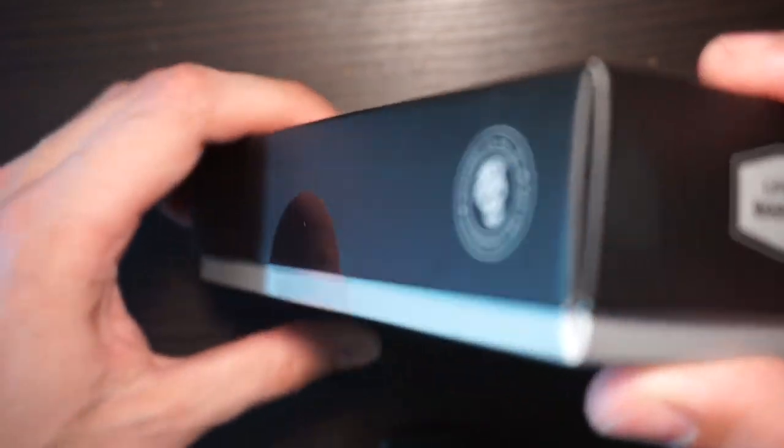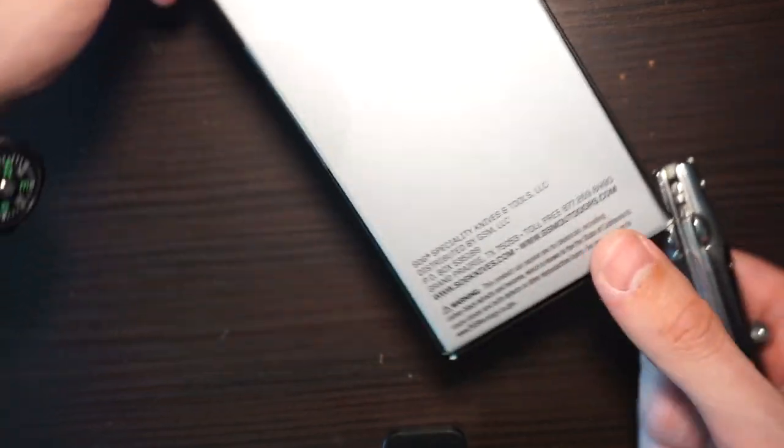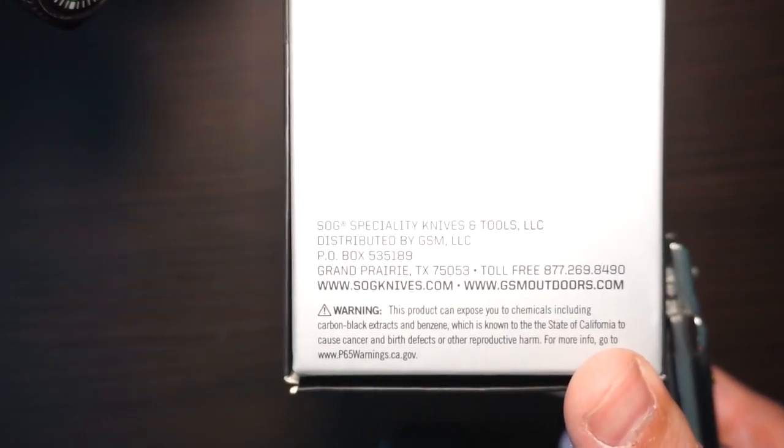This is what the bulk looks like. Lifetime warranty. SOG - it says something here about cancer, not very sure about that.